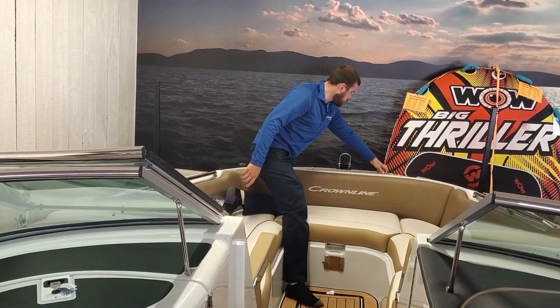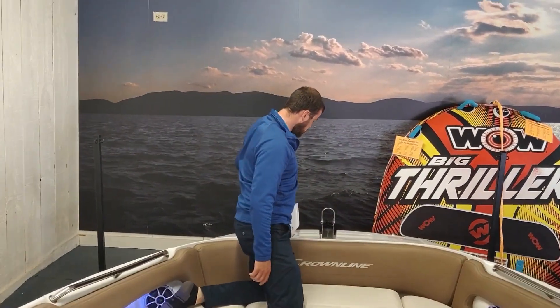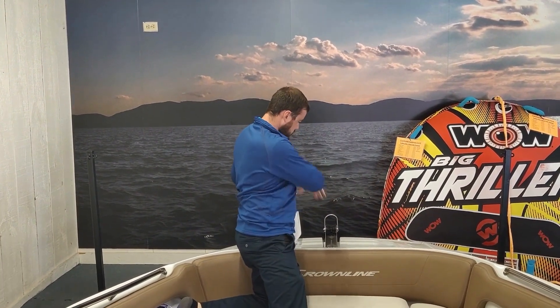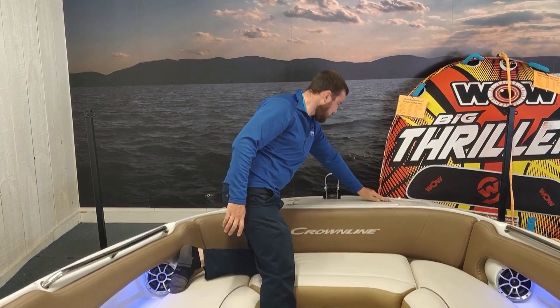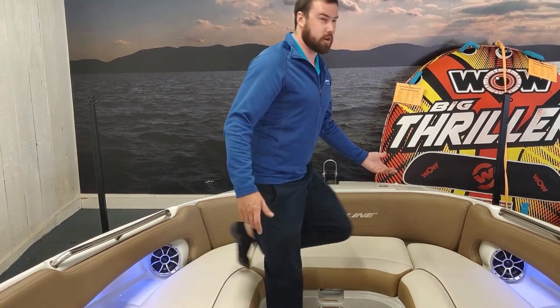Off the front of the boat here you've got your anchor locker which is a windlass. Your windlass rope and everything is all contained right here in the front, and that'll help you anchor up on those sandbars.